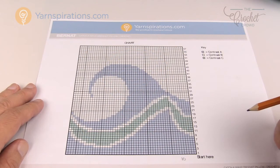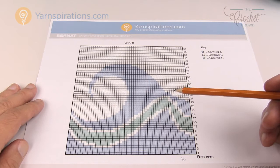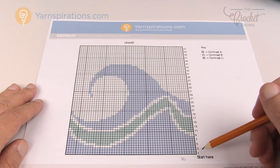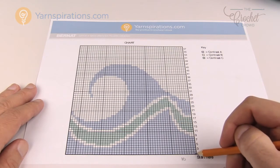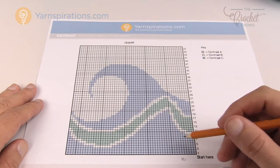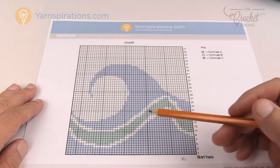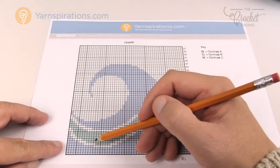Some services provide the graph but also an actual written instruction list, which can be extremely long. For example, there might be 57 rows of instructions if converted to a line format. So for 54 boxes across, the list would say '54 with color A, single crochet,' then the next row the same, until the story starts changing when you run into the first set of colors — at which point you count the boxes and it might say '10 with color A, then 8 with color B,' and so on.